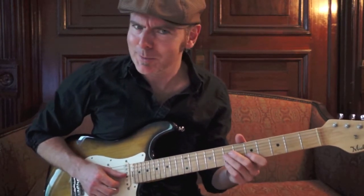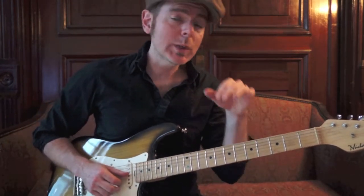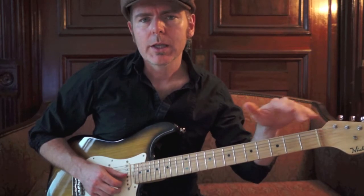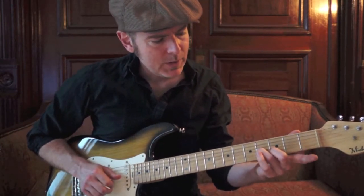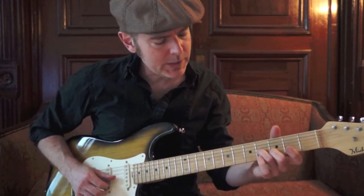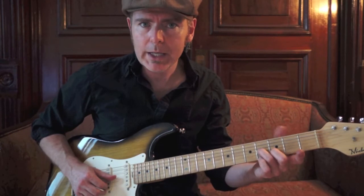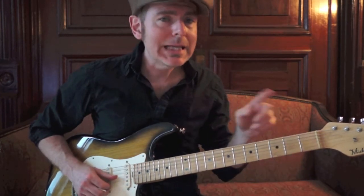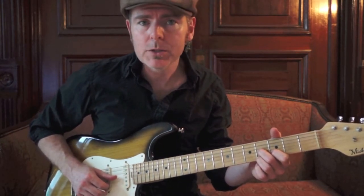So those are all E7s. Here's the idea of the turnaround: in any of these voicings, if there is an actual E in the voicing, I want to keep that pitch the same and move all the other notes down chromatically until I reach my closest E triad. If the E is not in the voicing, I move everything down chromatically until I reach the closest triad.